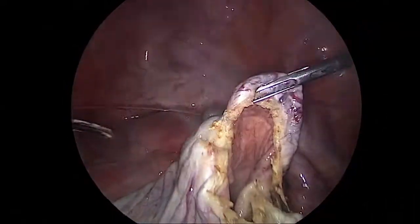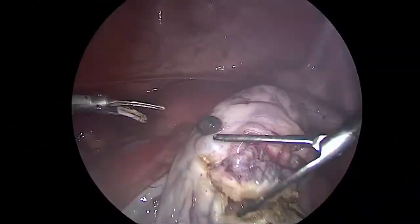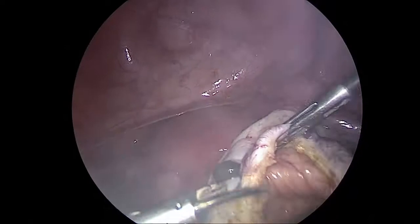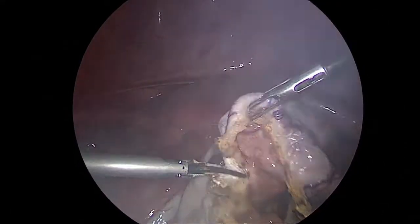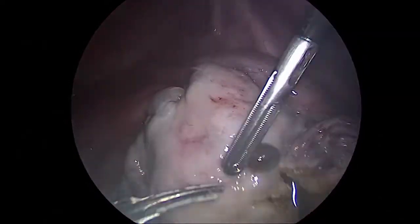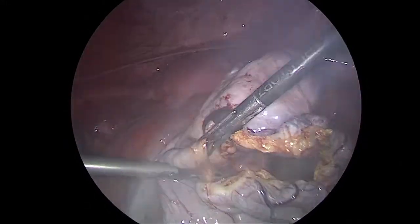The ovarian cortex — the bulk of the ovary — should always remain behind for the patient. Carefully looking each time before actually making a cut to ensure I am only cutting out the cyst wall and not part of the ovary.